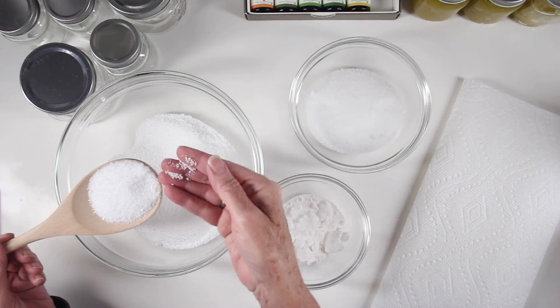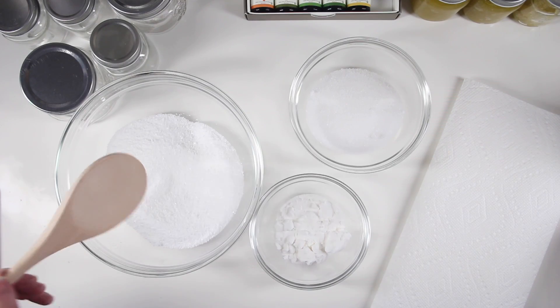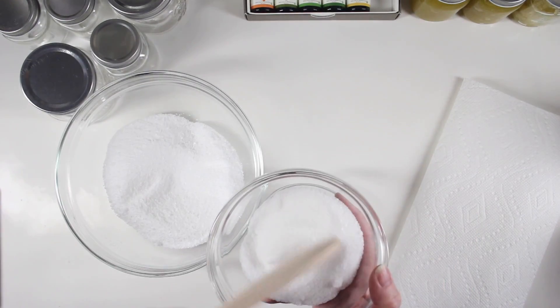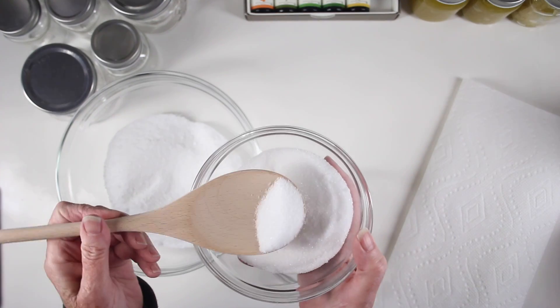Next, I'll be creating some bath salts and I'll start off with one cup of Epsom salt, which is really great for soothing sore muscles and relaxing. I also have a half cup of sea salt — this is a natural sea salt made from salt water and it's a really nice coarse salt.